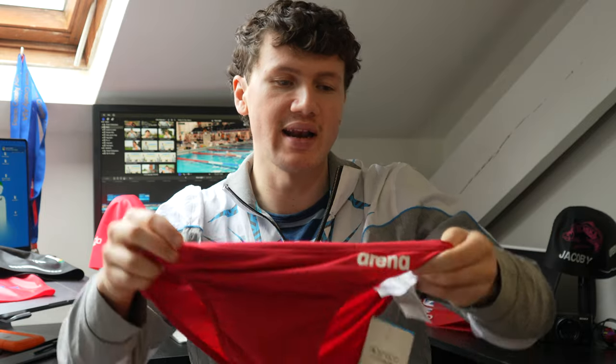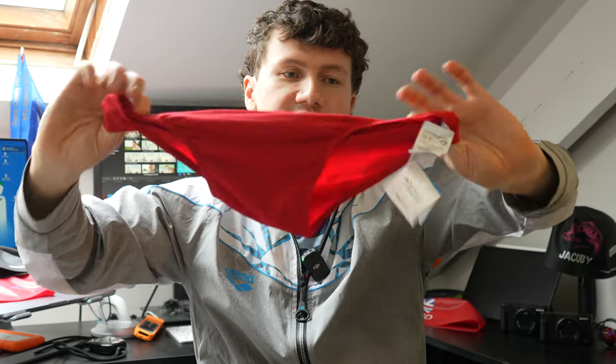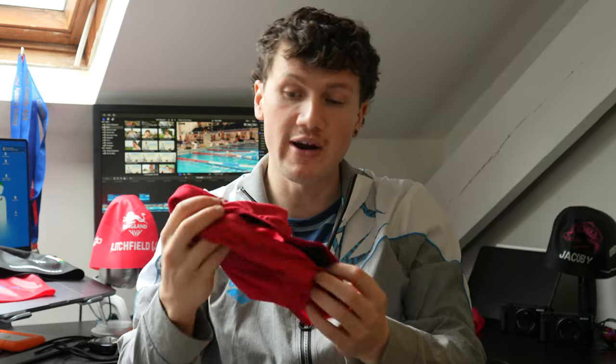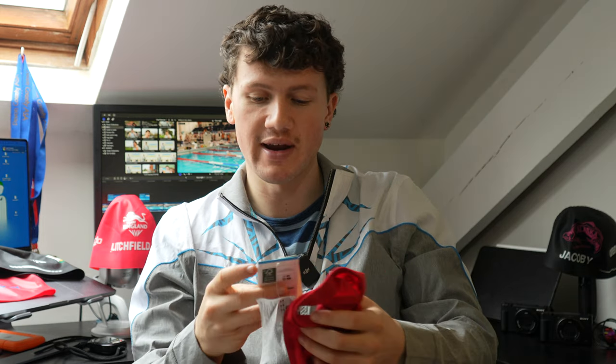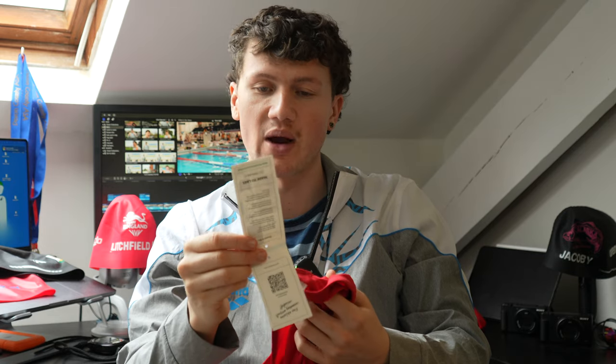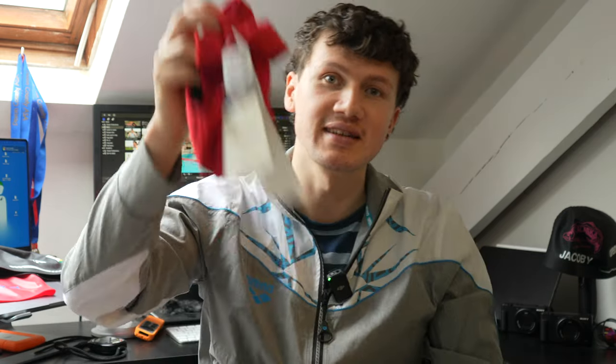Arena have just released the ST Next — the first recycled swimsuit in the world — and clearly they've now got a recycled training range too. This standard brief is recycled. They're the first brand really doing it — Speedo aren't doing it, TYR aren't doing it, Mizuno aren't doing it. Arena are making recycled training suits and recycled racing suits. Hopefully their premium line like the Arena Carbon Air suits will become recycled too — that would be super awesome, and kudos to Arena for being first.